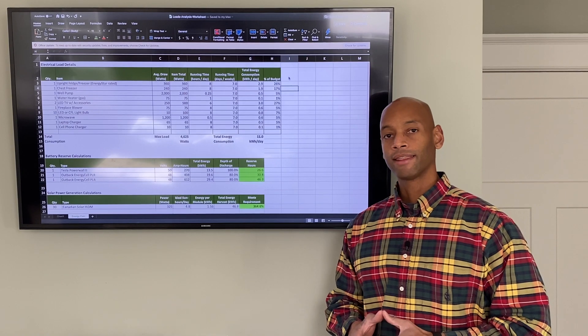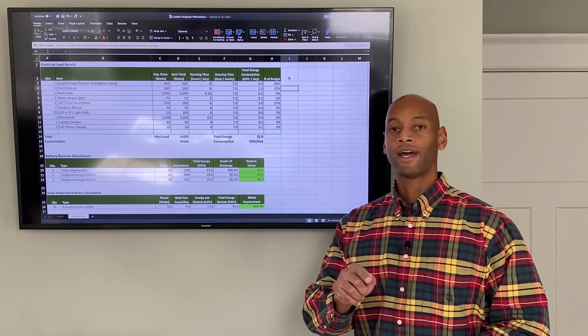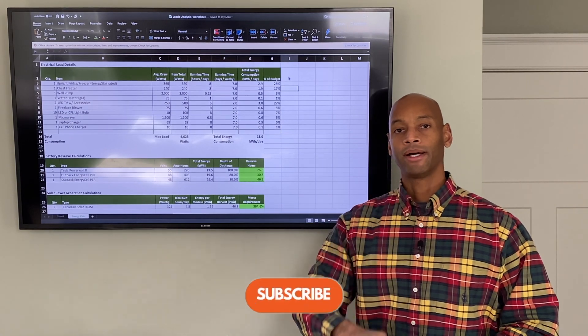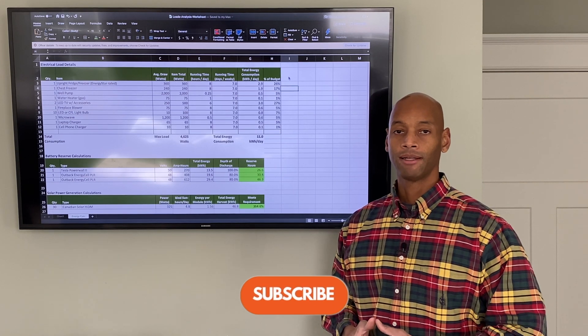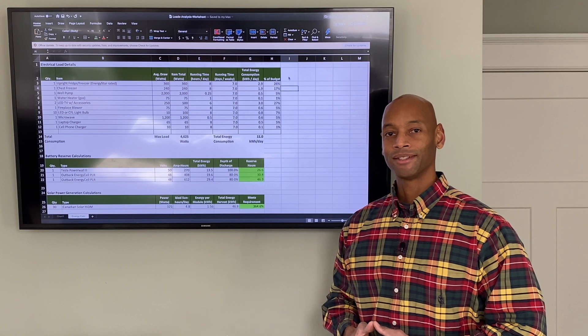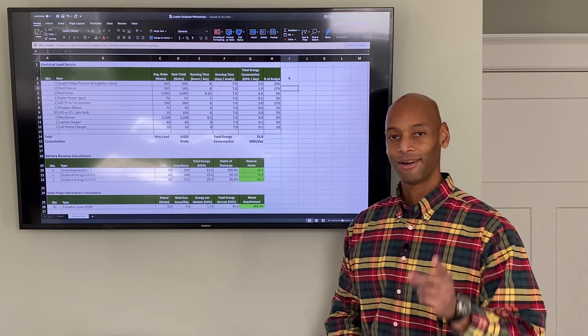As always, thank you for taking the time to watch. If you find the information valuable, please click the like button and subscribe, and share this with others who can benefit. I'm Joe Ordia, as always encouraging you to get prepared and be empowered. Thanks for watching and we'll see you again soon.